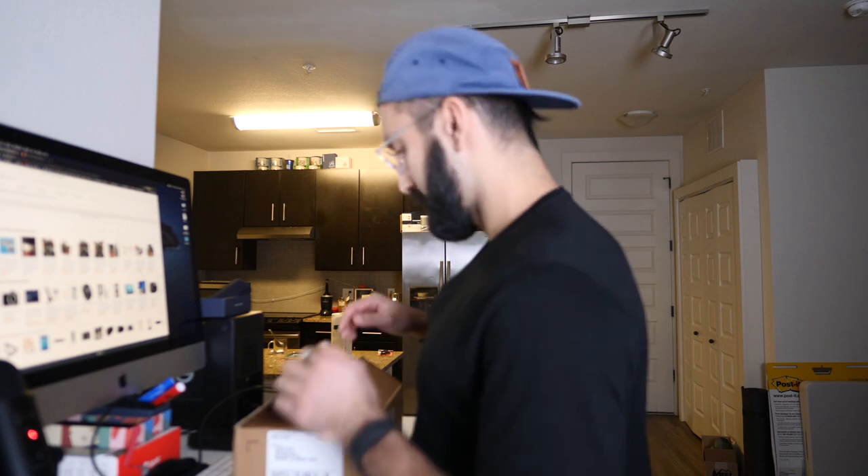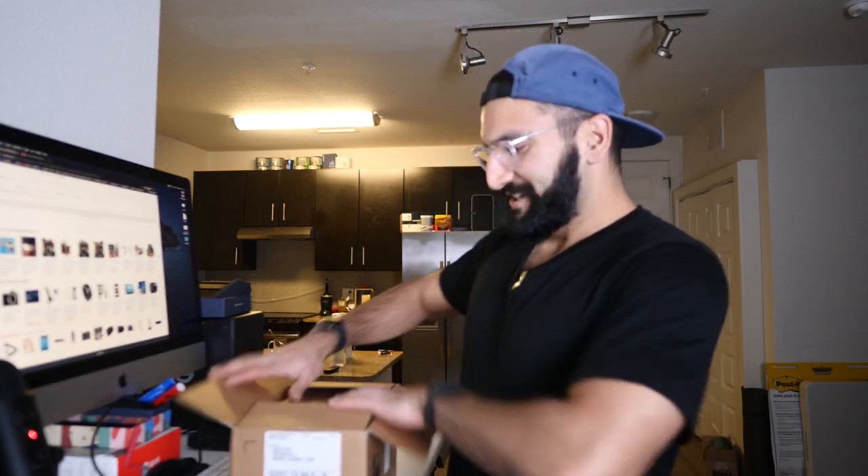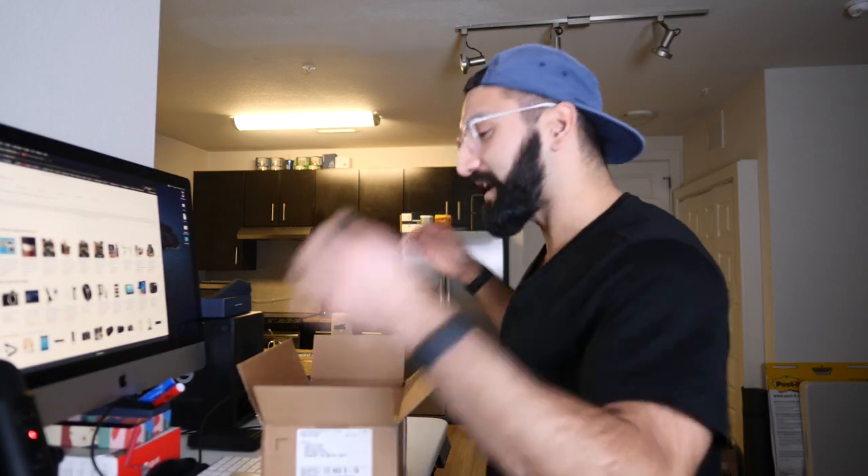Today I'm unboxing something that is frickin' cool. It's an EEG — which, as an abbreviation, means electroencephalogram. And this one has come from Paris.